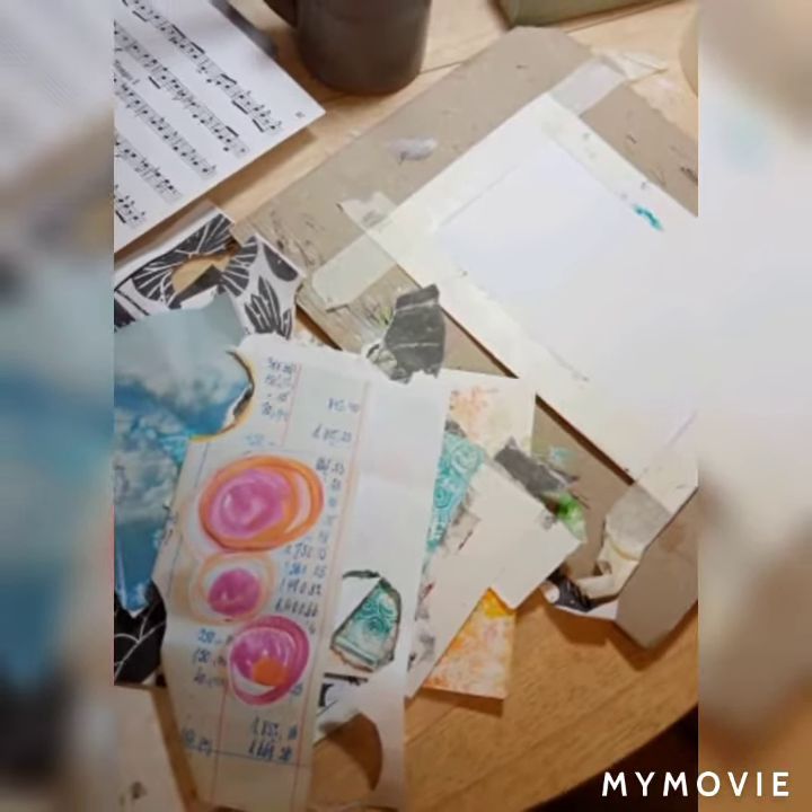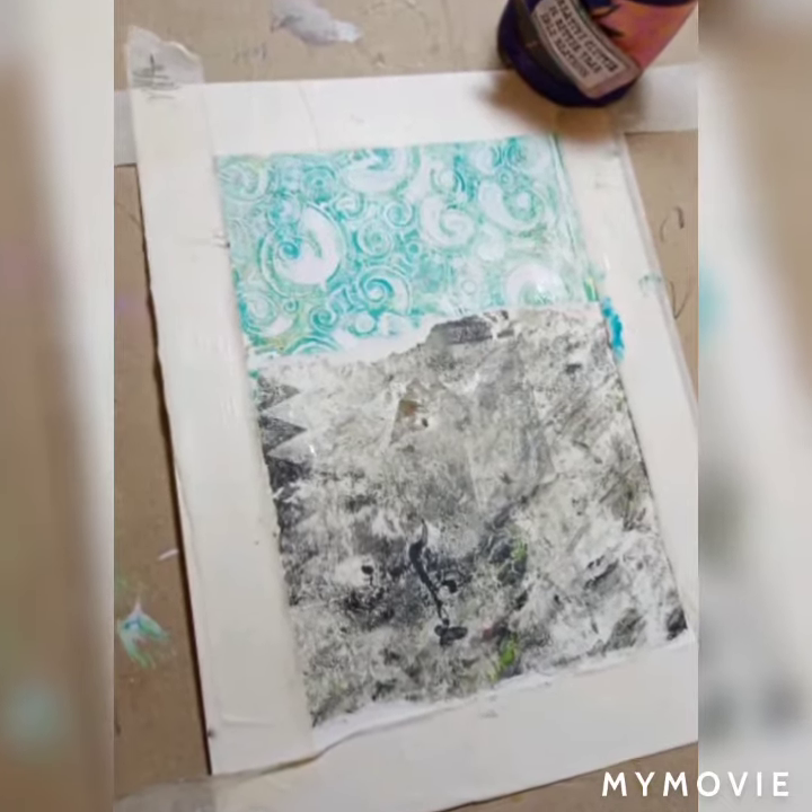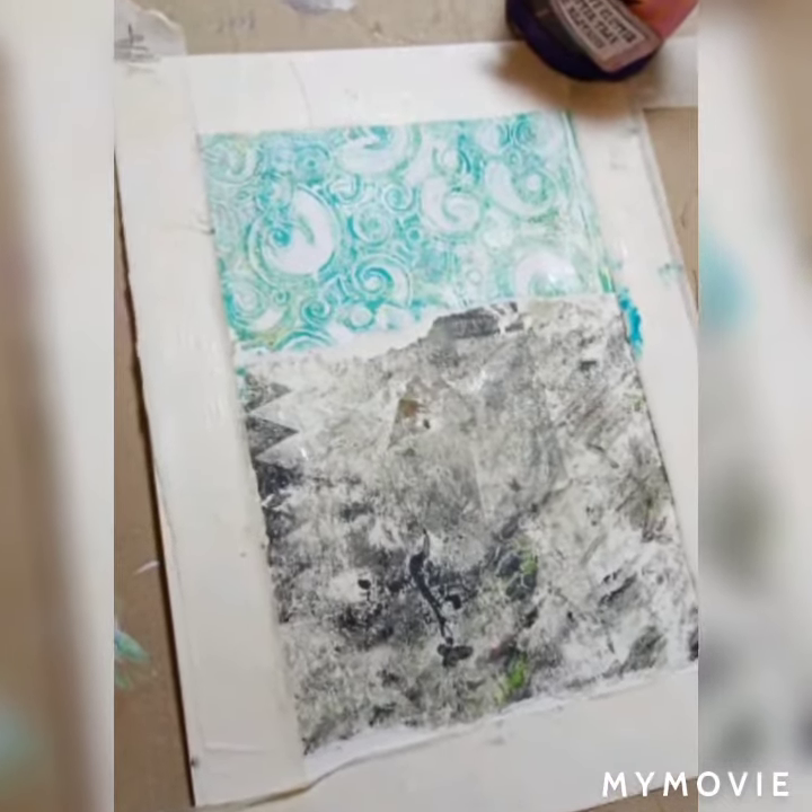Here are all the collage papers I tend to use. Two jelly print kind of backgrounds I've glued.